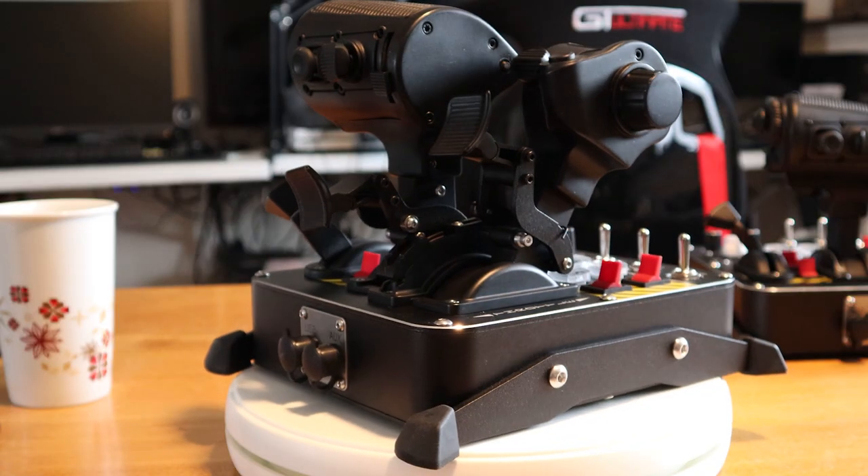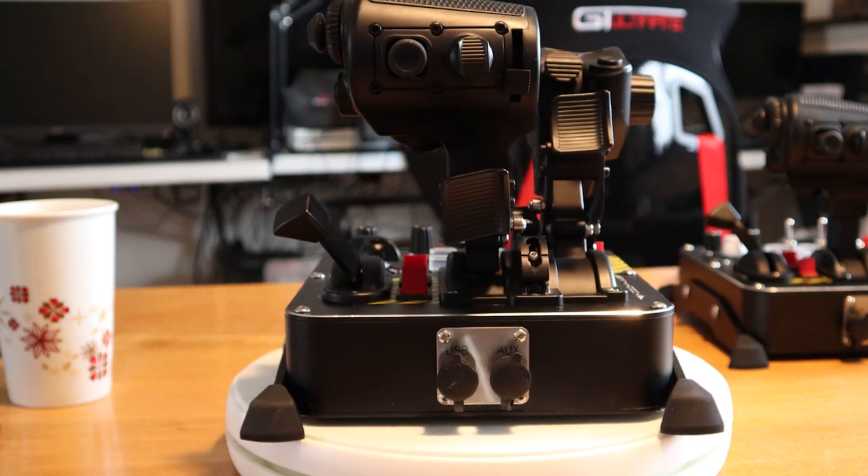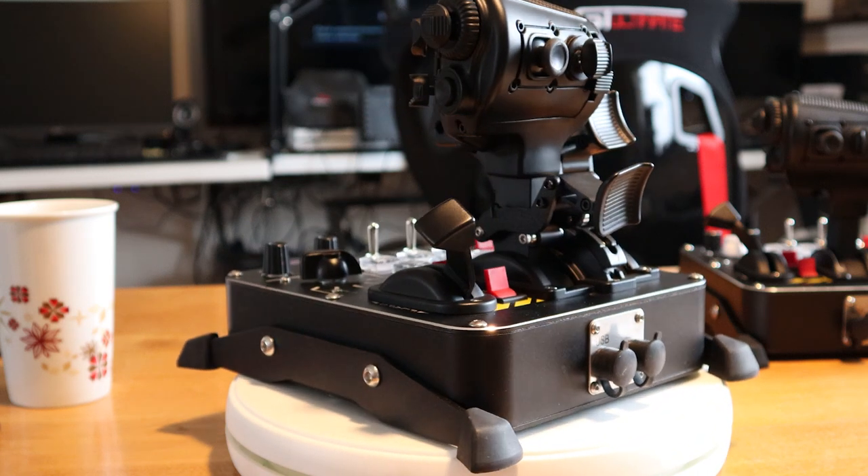It shares all the same functionality and buttons as the CM2. The difference being you now have detents. Let's get in a little closer and take a look at some of this.